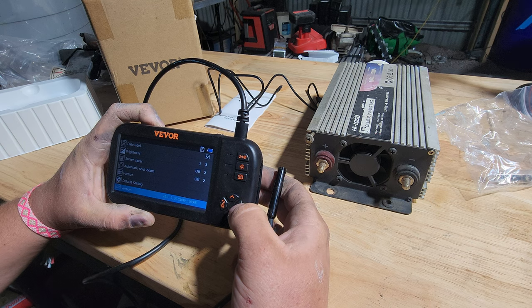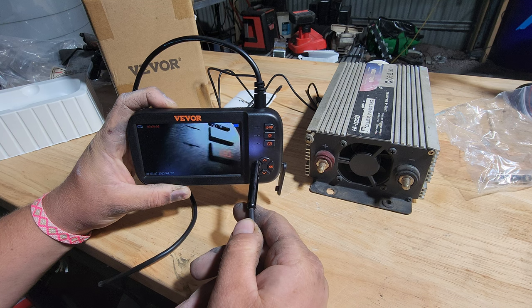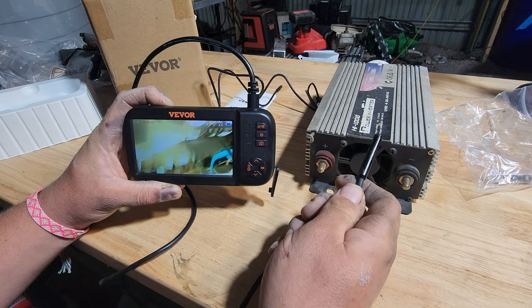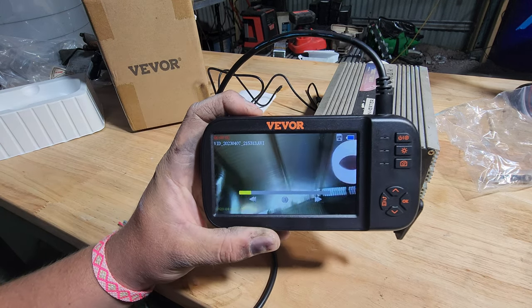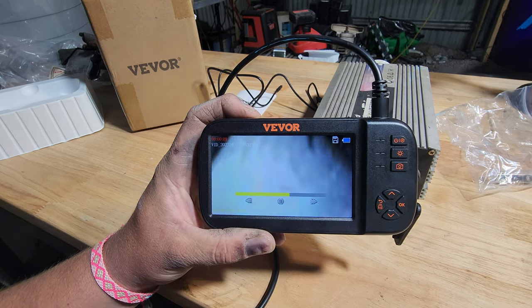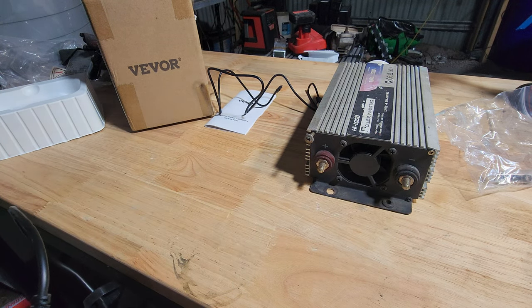Does it record video? It does — you press and hold down the video button and it records video. It's definitely clear enough to see what you're doing. You've got a battery percentage bar up in the top right-hand corner next to the memory card logo, which is going to allow you to make sure you've got enough battery to complete whatever job you're trying to do.